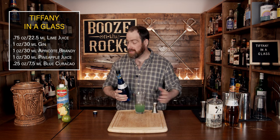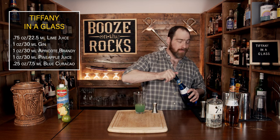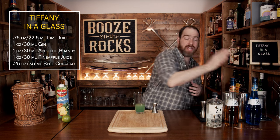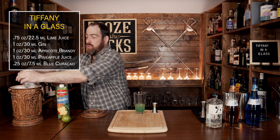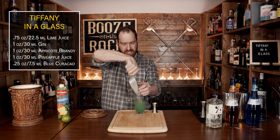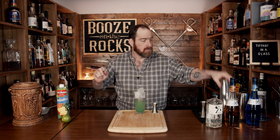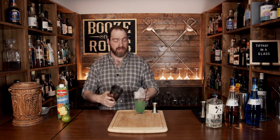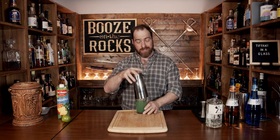Now that we've added all of our spirits, mixers, and liqueurs, we're going to put a good whack of ice into the glass and shake it for a good 10 to 15 seconds, just to make sure we get the dilution and chill that we need. Make sure your glass is full of ice, grab your tin, throw that in there, smack it on, make sure you've got a good seal, and shake it with a smile.